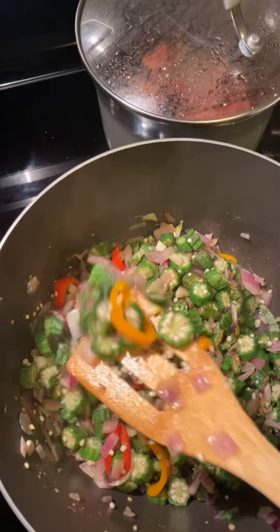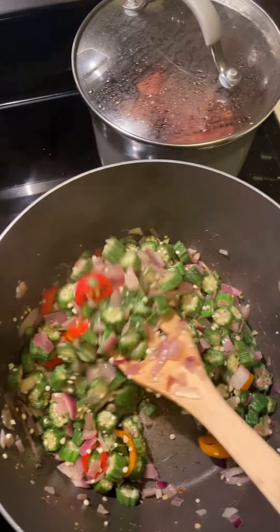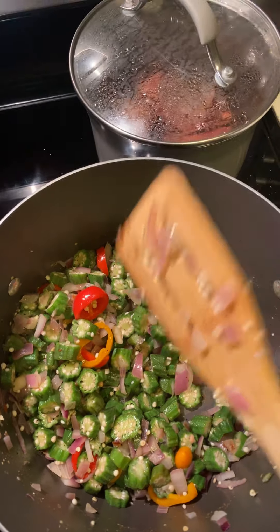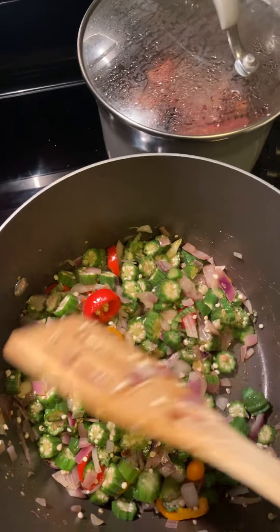I wanted to come in and show you guys what Coach Y has cooking in the kitchen. A lot of people don't like okra because it's slimy, but listen — okra is so good. There are so much health benefits from eating okra.